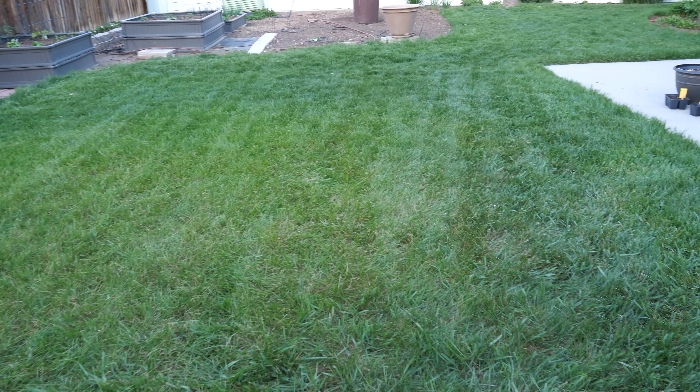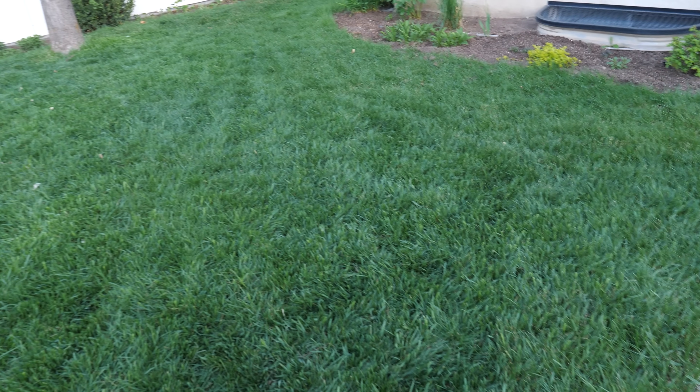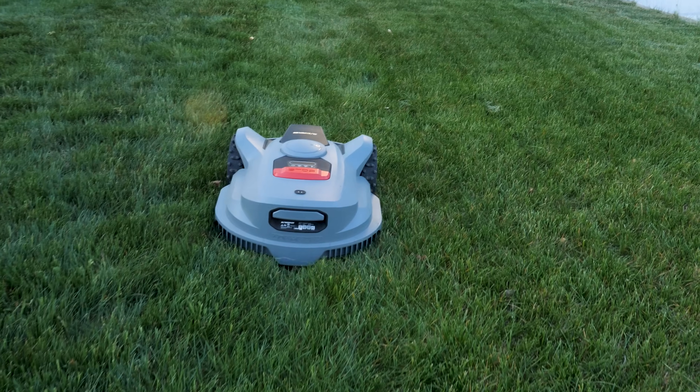Looking back at where we started, there have been incredible improvements with the Orion X7. For upcoming Father's Day promotions, purchasing the Orion X7 gets you a complimentary gift of two blade boxes, one T-shirt, and a $100 coupon. Subscribers here at Tech with Brett can also find a discount code for $50 off in the description below, combinable with the other offer. If you're looking for a great way to keep your yard looking fresh, check out the link in the description. Thanks for watching — see you on the next one.